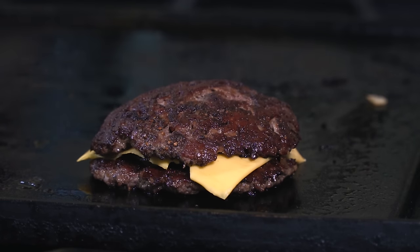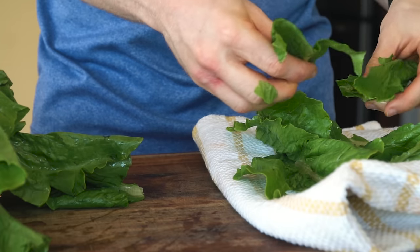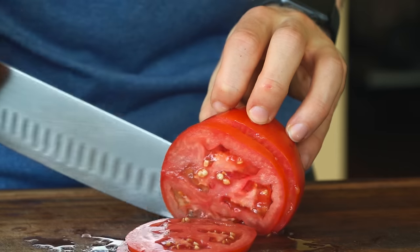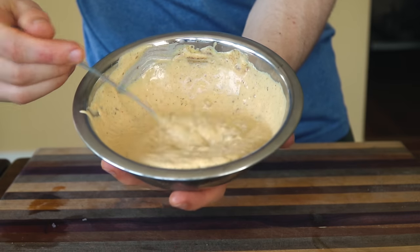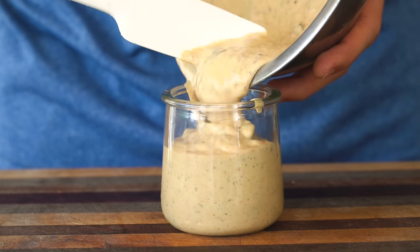The melted cheese also provides mouthwatering savoriness and a smooth texture. Our other toppings such as fresh lettuce, tomato, and burger sauce provide texture as well as salty, sweet, and acidic components to round out our dish.